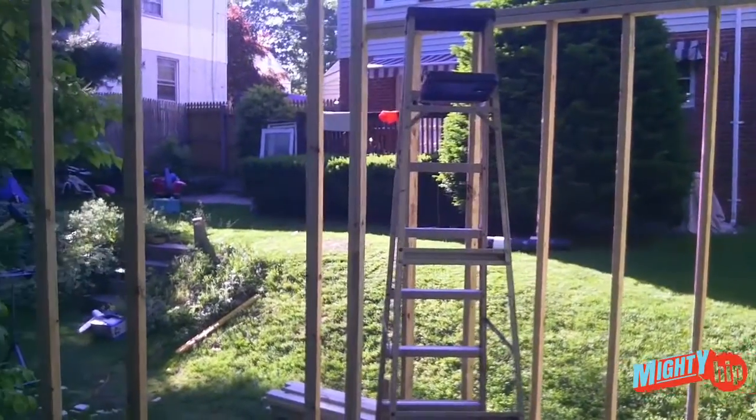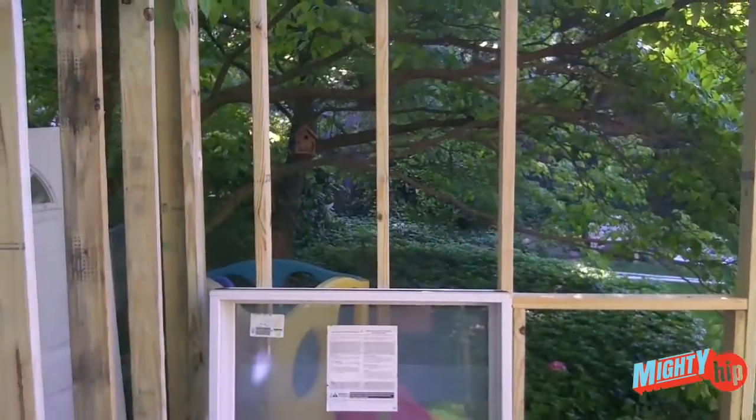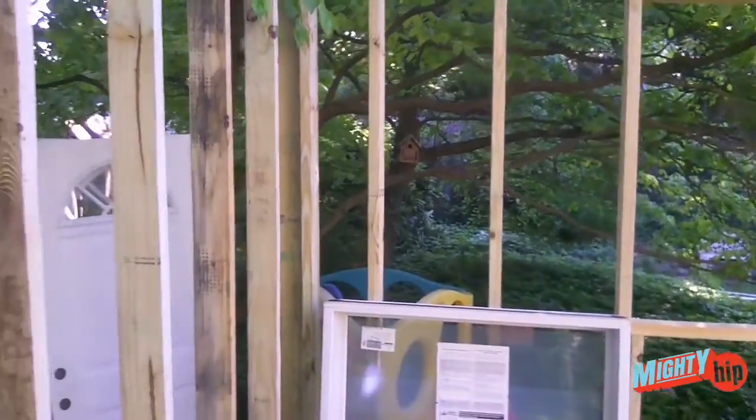As you can see, that's the yard. I wanted the window so that it could face all that lovely greenery under the tree.